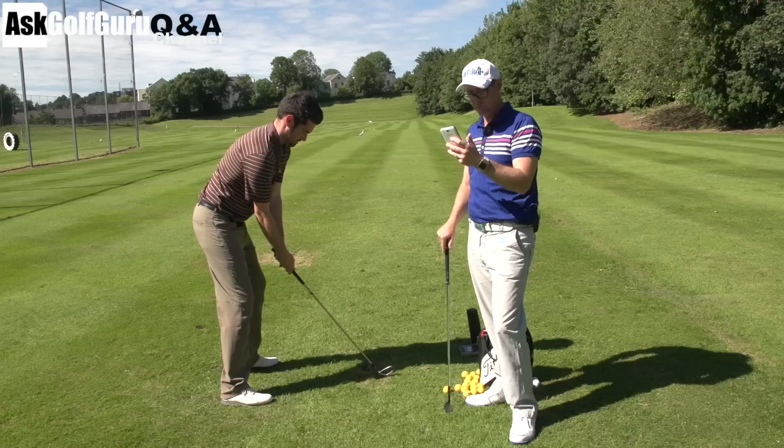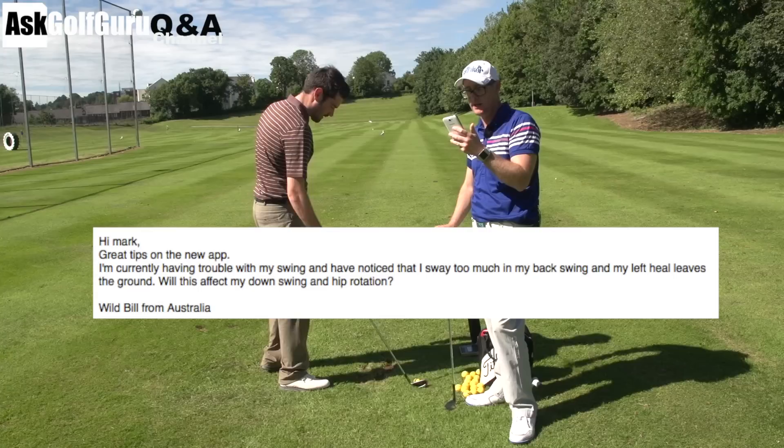Right Steve, hi Mark. Great tips from the new app. I'm currently having trouble with my swing and I've noticed that I sway too much in the backswing and my left heel leaves the ground. Will this affect my swing and hip rotation?